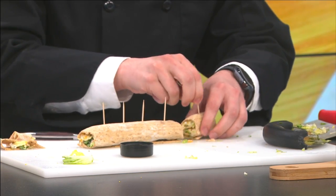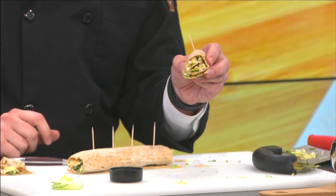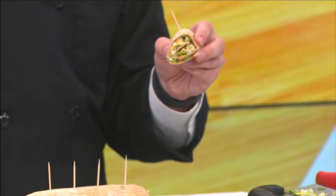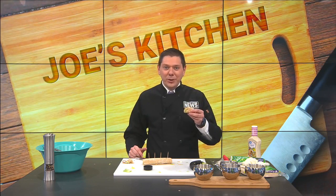Then begin to cut your pinwheel — you've already got your toothpick through it. And there you go, you have yourself a chicken salad pinwheel! Quick, easy to make, healthy — that's debatable — but something cool to eat during the warm temperatures. We'll give Ron some pinwheels coming up next.